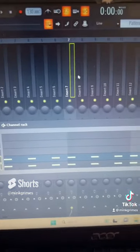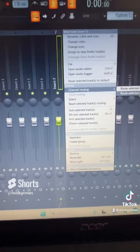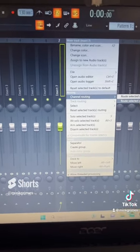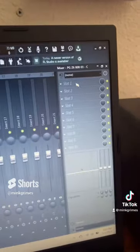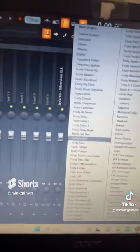Highlight both of these and put them up into your channel rack or into your mixer. So here I have my 808 and my kick. Add a limiter onto your 808.